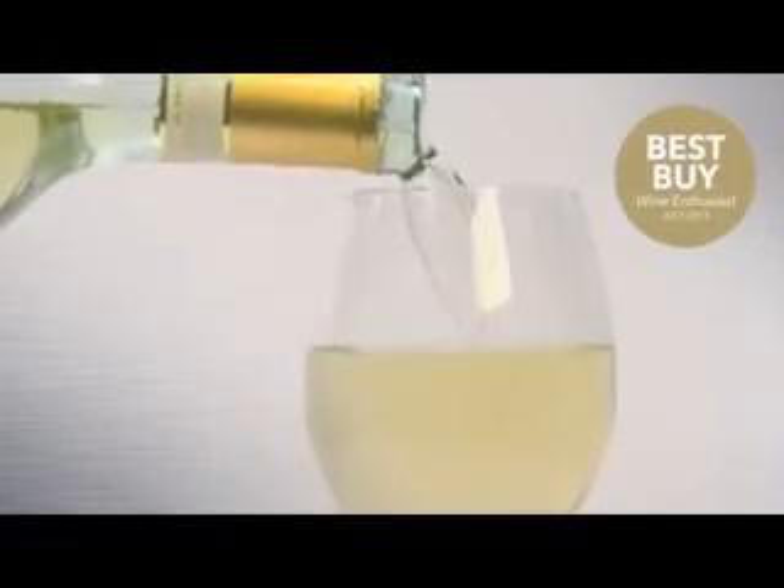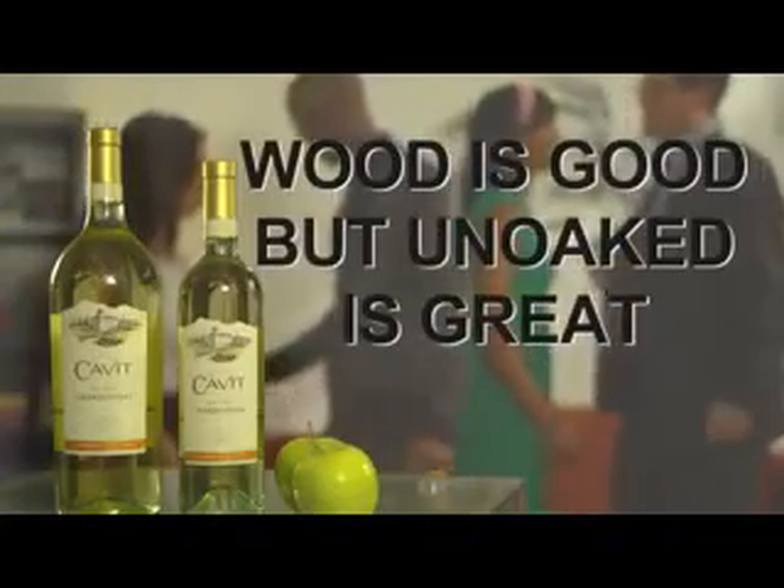Cavite un-oaked Chardonnay. When quality matters. Wood is good, but un-oaked is great.